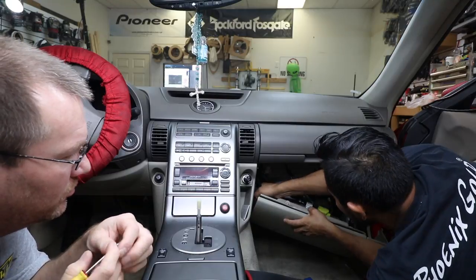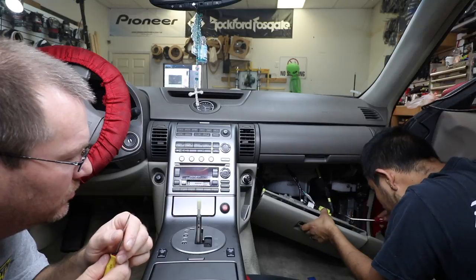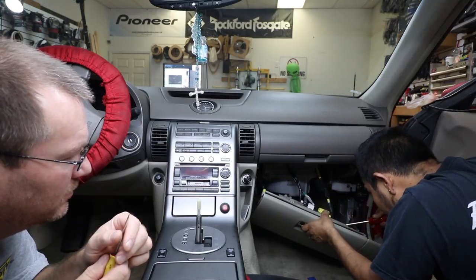In the glove box, you're going to see a yellow harness — that's going to be an airbag harness. Do not unplug it. The panel will just pop off, and you can also just pop off the glove box light.